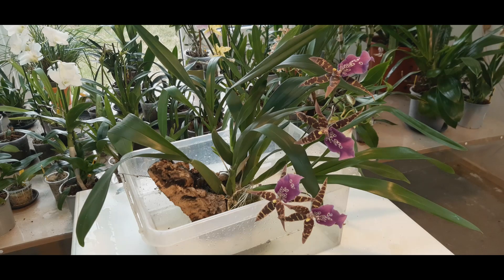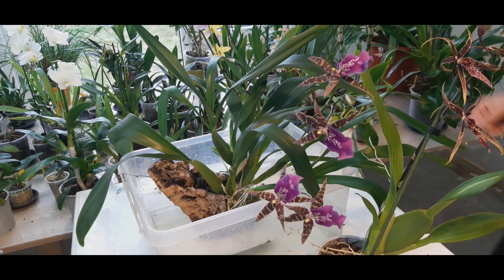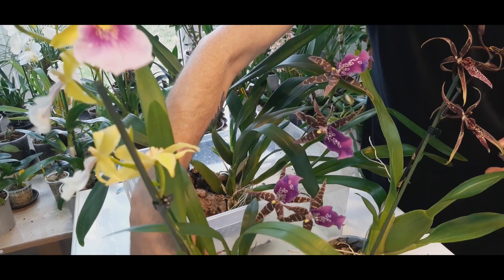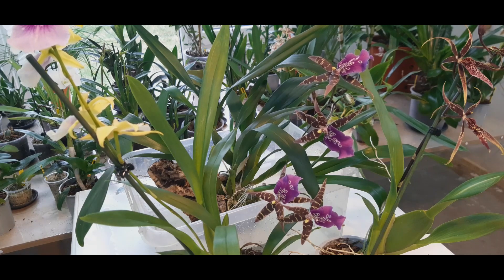I'm not going to bore you with the details of its lineage because there are more knowledgeable people than I am. I can show you the two plants used to create this one. Here is a Brassia, which is one of the parents, and this is a Miltonia — Miltonia Sunset. These two plants have been used as parents.